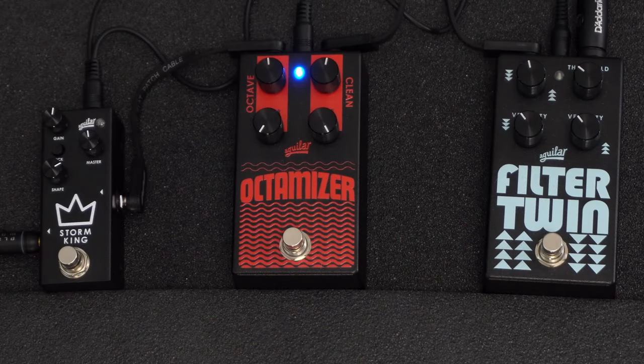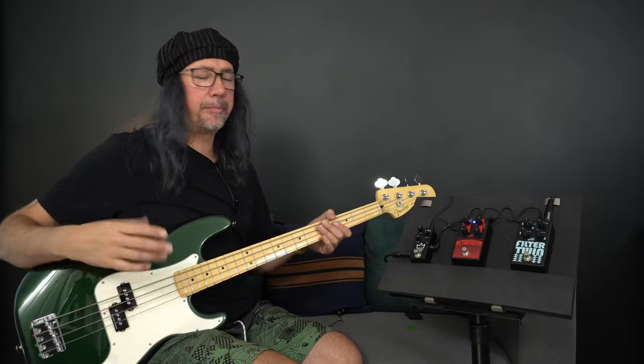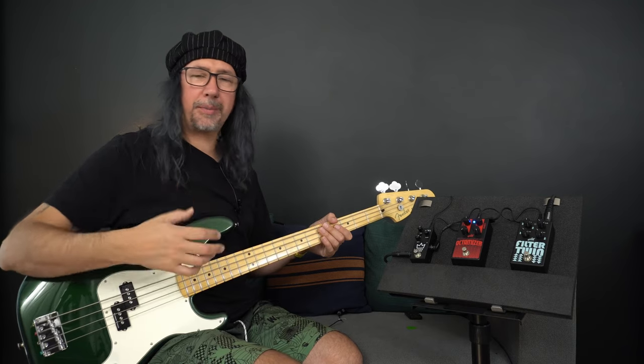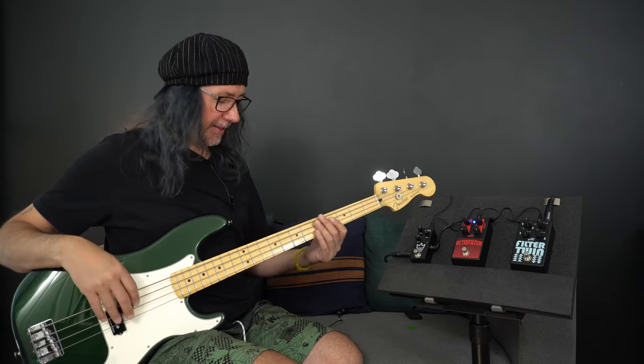Let's see what happens if I set the controls at opposite ends of their scales. This is going to scoop out the mid-range and we'll have a bright, deep sound. I'm going to lose some of that octave effect, but it's going to provide a bed to my bass sound.